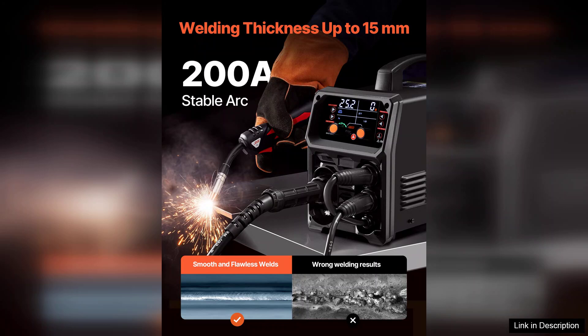Overall, the Pro-MIG Welder 200A Pulse MIG welding machine is an excellent investment for those seeking a multifunctional welding solution. Its blend of technology, performance, and portability makes it a worthy addition to any workshop, and it undoubtedly excels in delivering professional-grade results.